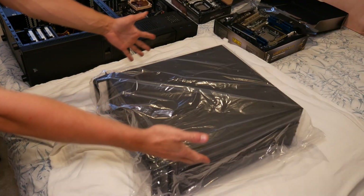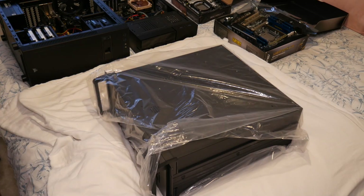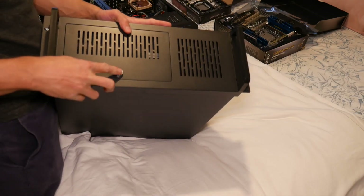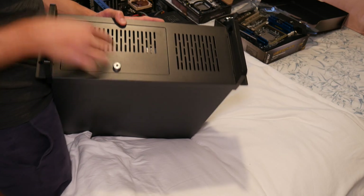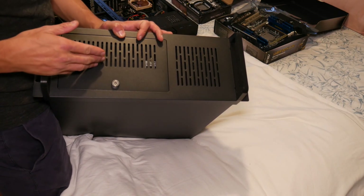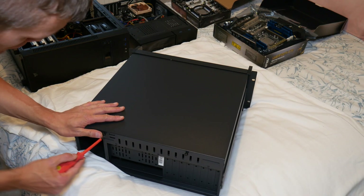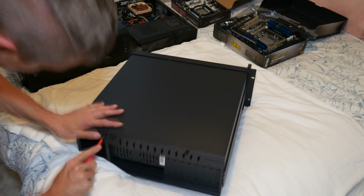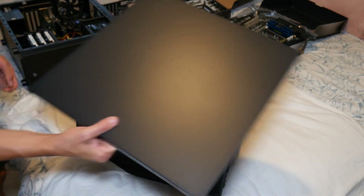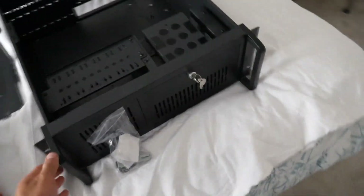Okay, so here we go — we've got the case out of the box. It comes in some plastic wrapping, so let's go ahead and pull this thing out. We've got a little lock at the front here. At the back there are just two thumb screws that are held in very tightly. Take those off and this unit will slide off like so.